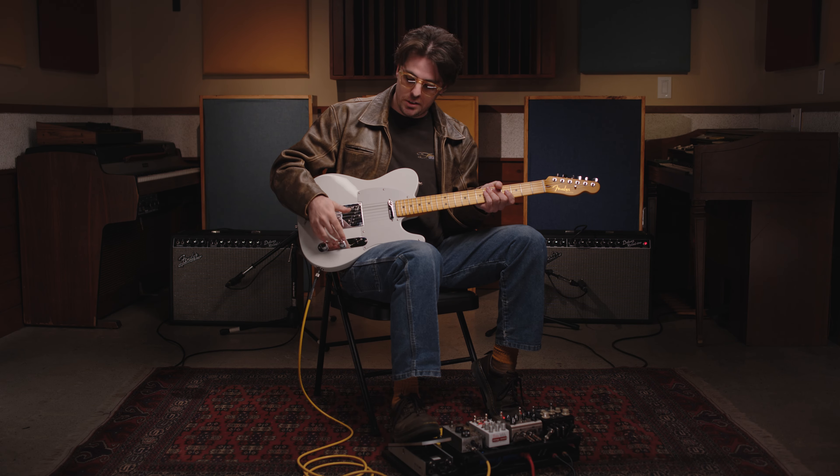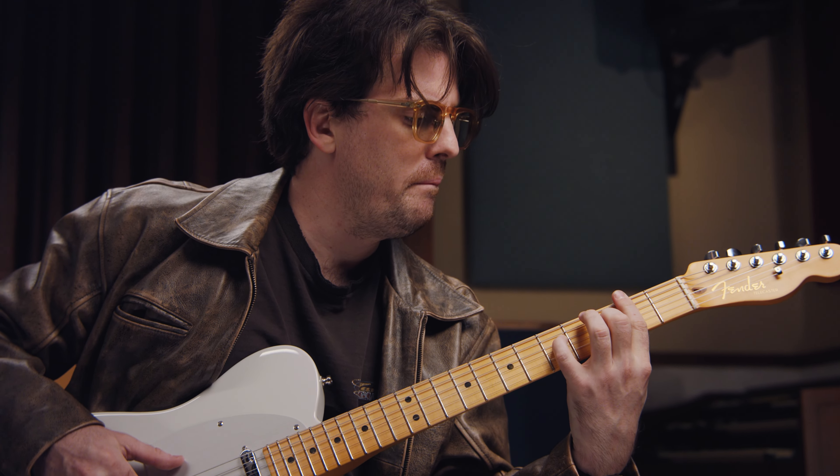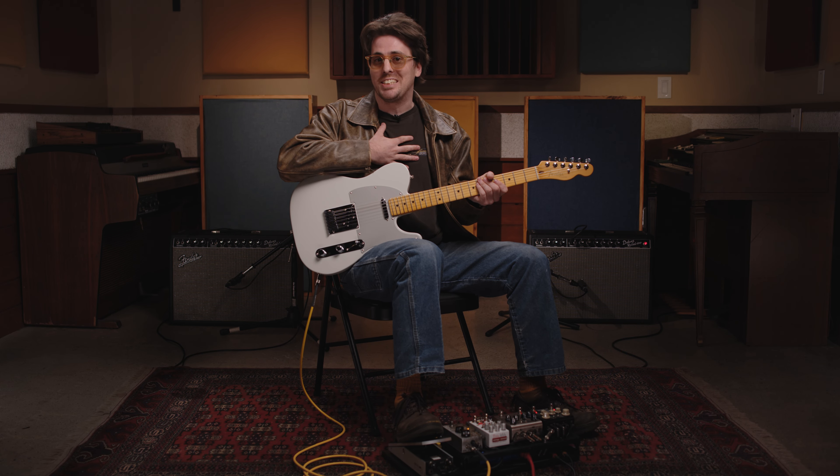Traditionally, a Telecaster is kind of a brighter, more mid-scoop sound, and that's obviously worked very well for it as a studio and stage instrument. But when you want gain and you think of Les Pauls and humbuckers, that's a very mid-range-pushed, darker, fuller sound. You used to have to kind of choose one or the other. But the S1 switch allows you to get that mid-range push — it's going to engage your dirt pedals in a different, fatter way. Last but certainly not least, we're going to go to the final position: the neck position, which is kind of my personal favorite as far as classic Tele sounds go.